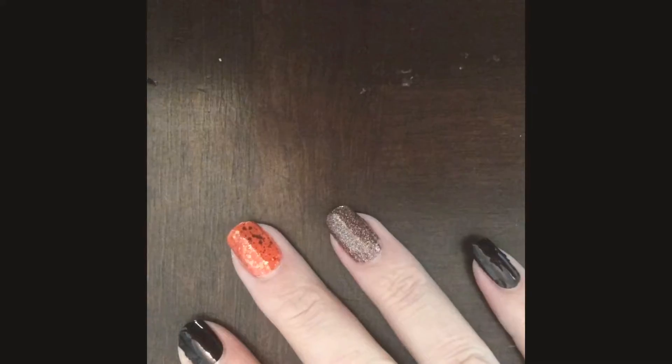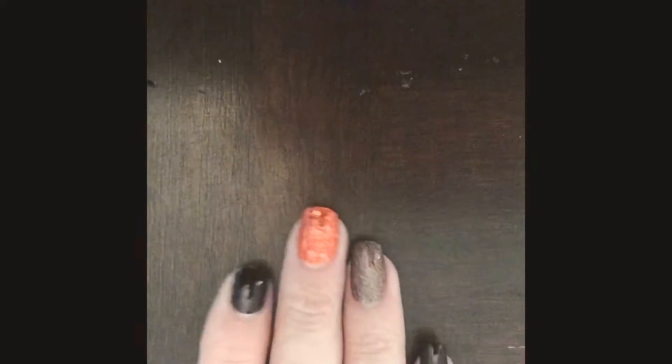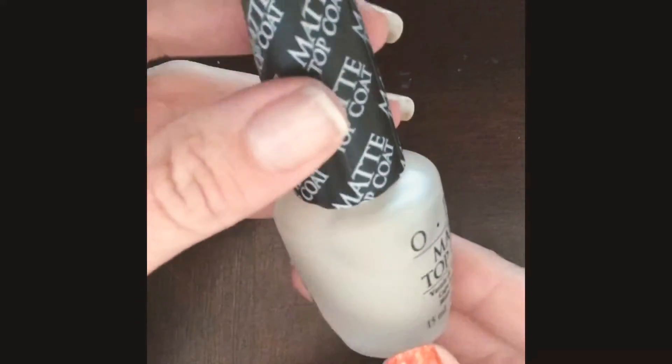We're going to change this up just a little bit and show you how you can dress up your manicures — you're not stuck with just this simple color. I'm going to use OPI's matte top coat. This is my favorite matte top coat. Give it a little shake; this stuff dries so fast.